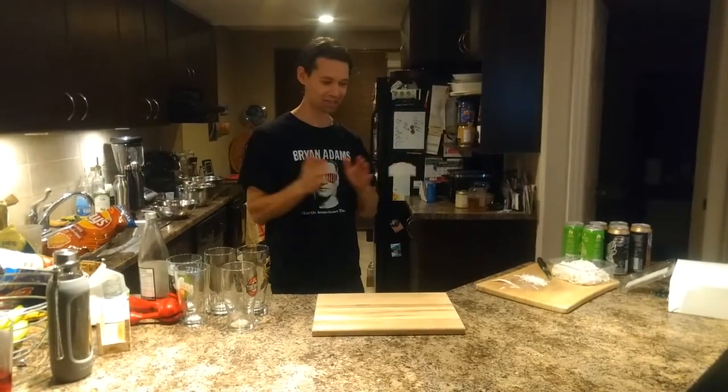Welcome back to the internet. So we have another exciting Simpsons drink. Today we're going to make Red Tick Beer — bold, refreshing, and something you can't quite put your finger on.